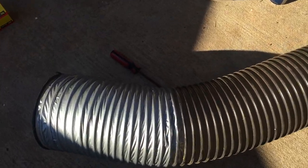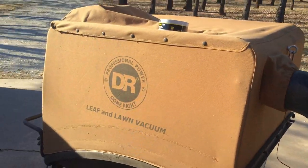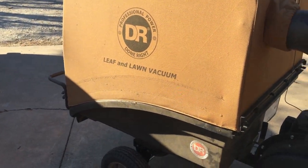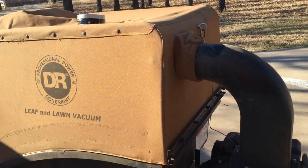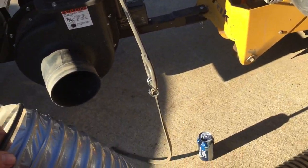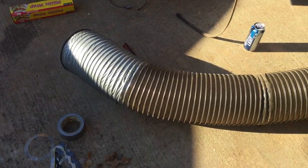Okay YouTube, I'm going to do a review on this DR leaf and lawn vacuum because when I was researching it I didn't find a whole lot of information. I figure anybody else researching it should be able to find that information. So here we are.